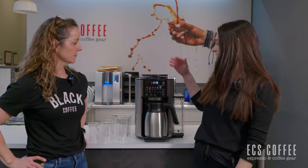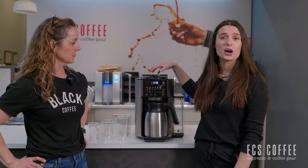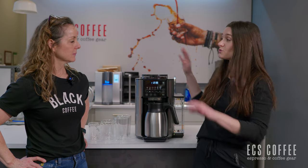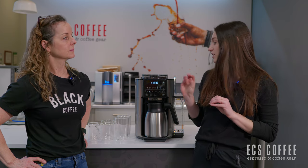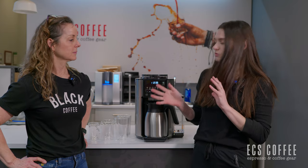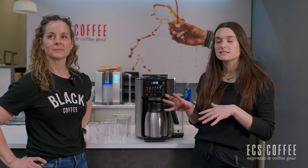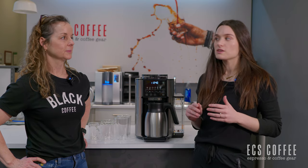This is a single serve, grind and brew, super automatic coffee maker. It's not an espresso machine — you're not going to get an Americano from this, no true espresso, and also no milk beverages. We're going to go through the machine, make a couple of drinks, taste test it, and go through the specs and let you know what we think.